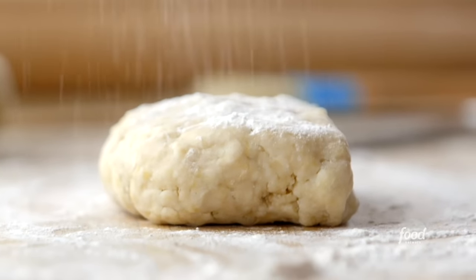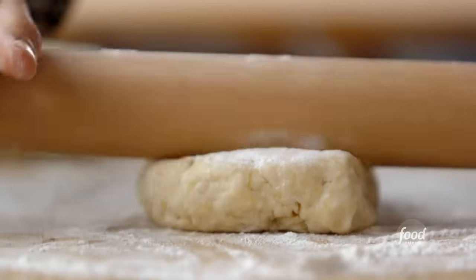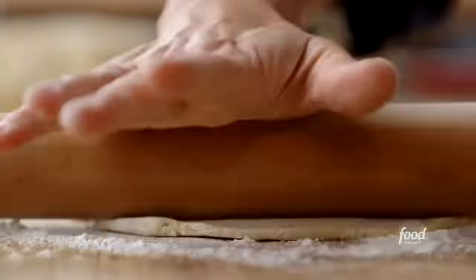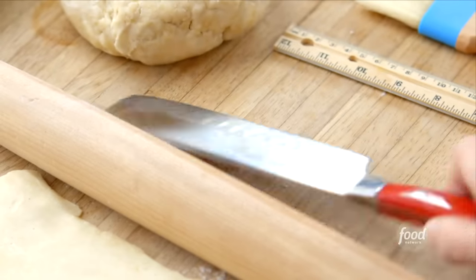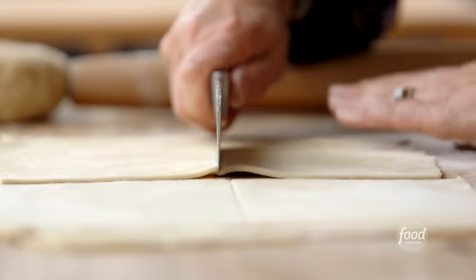It's better to roll out half of the batch of dough at a time — that way you don't run the risk of the whole batch getting too warm to work with. I'll get a little flour on top and roll this out approximately to 18 inches by 9 inches. Now I'll trim off the rough edges and cut this into eight equal rectangles.